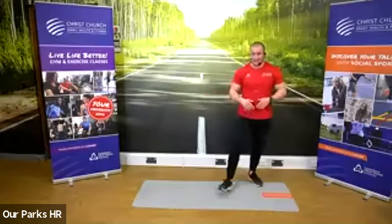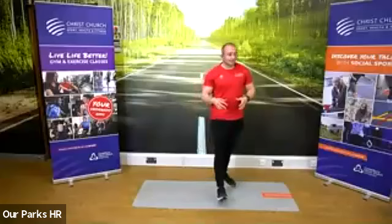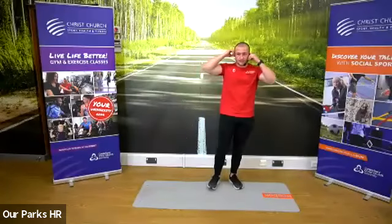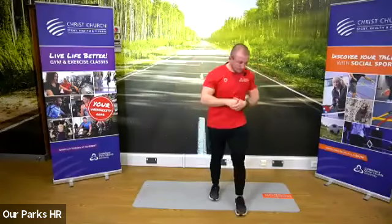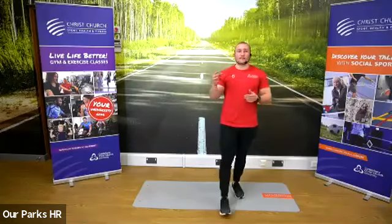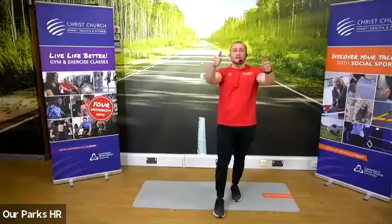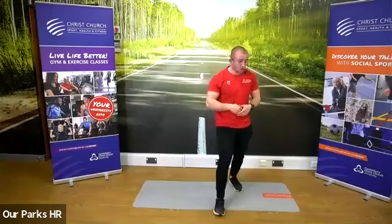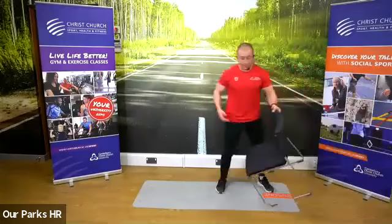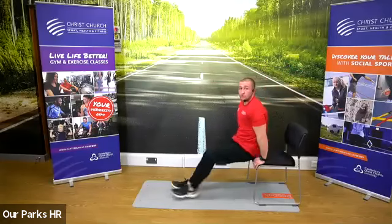30 seconds rest — this is time to grab a drink. After this rest, we're going into our tricep dips. We've got a rest now. So we've had our rest; now we're going into our upper body. We need that chair or the edge of the sofa. 30 seconds of dips. In three, two, one, go.